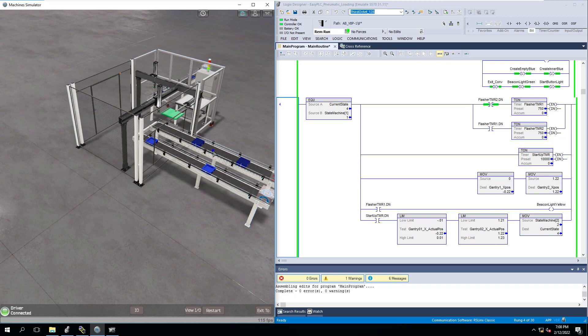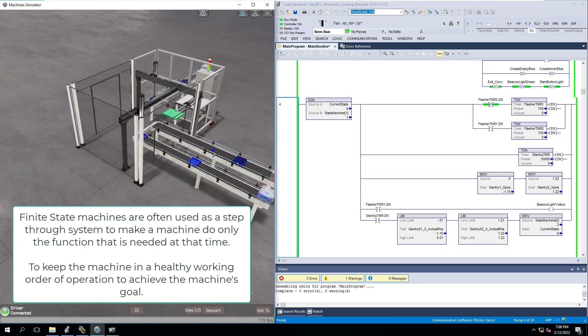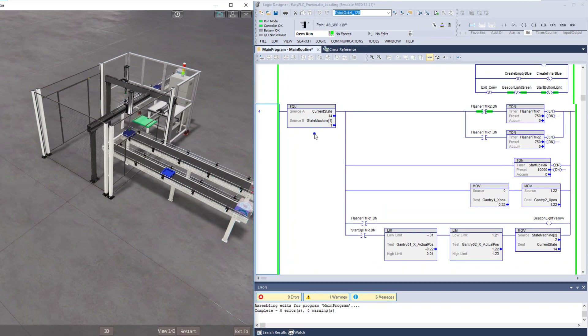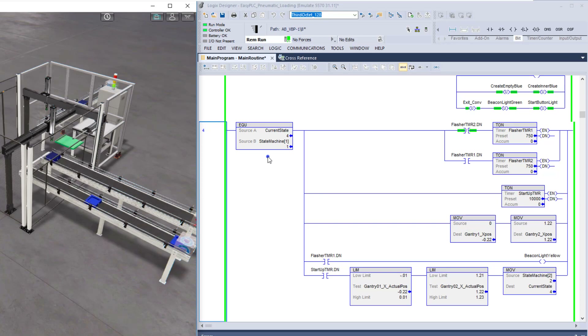A state machine is basically a finite number of states or functions needed to have the machine work properly. In this case I used 15 states — so the finite state machine has 15 states to accomplish the goal of making the product, and doing it safely. For example, if I open a door or hit the stop button, it will stop the machine.